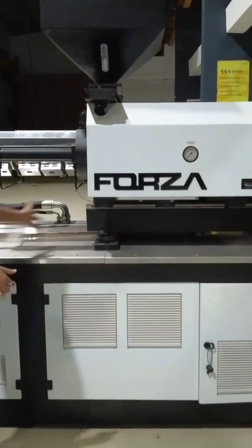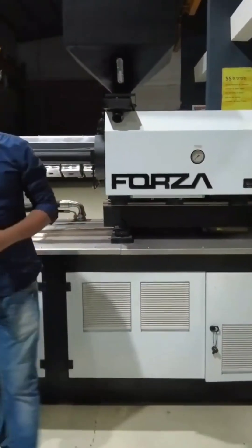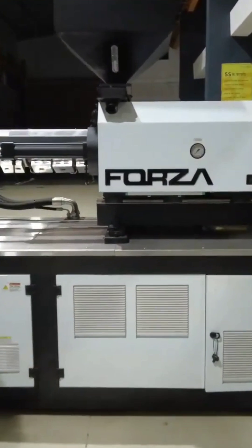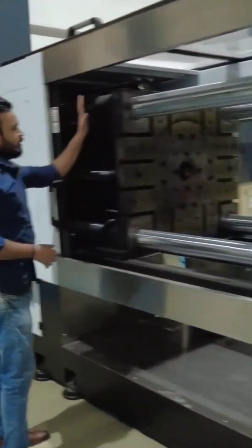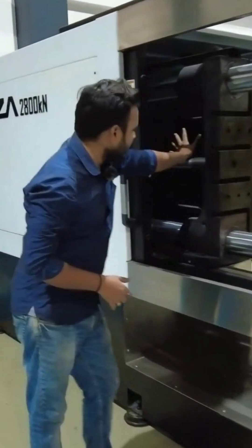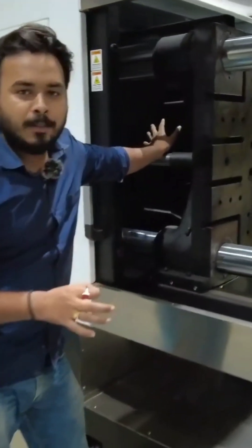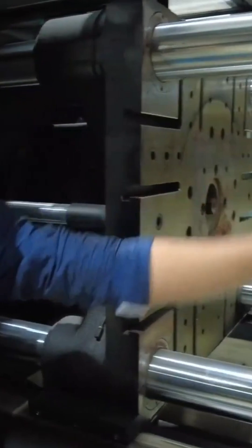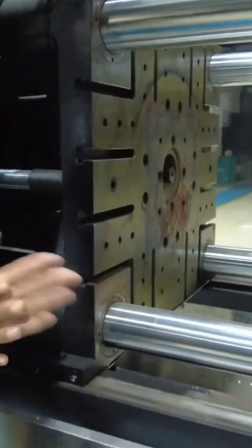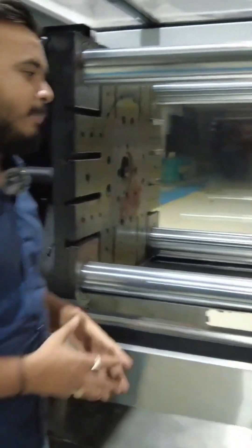Our injection molding machine has been completely divided into two different parts. One part is known as the injection unit, and the other part is known as the clamping unit. It is called the clamping unit because here we clamp the mold, and all the mold-related operations are done here.